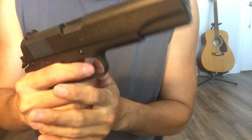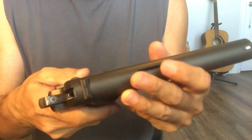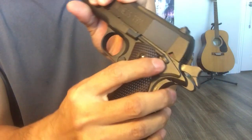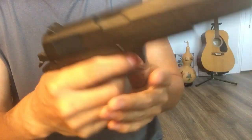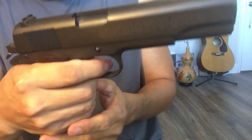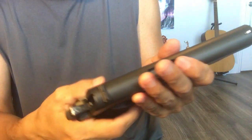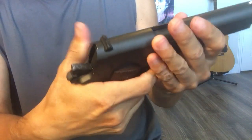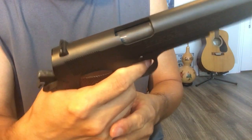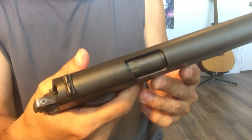I think because this blowback is really powerful, what happened is this safety here — during shooting — I suddenly couldn't pull the trigger, nothing happened. It's the same thing as when you put the safety on. I was a little panicked. I tried to disassemble it and check.